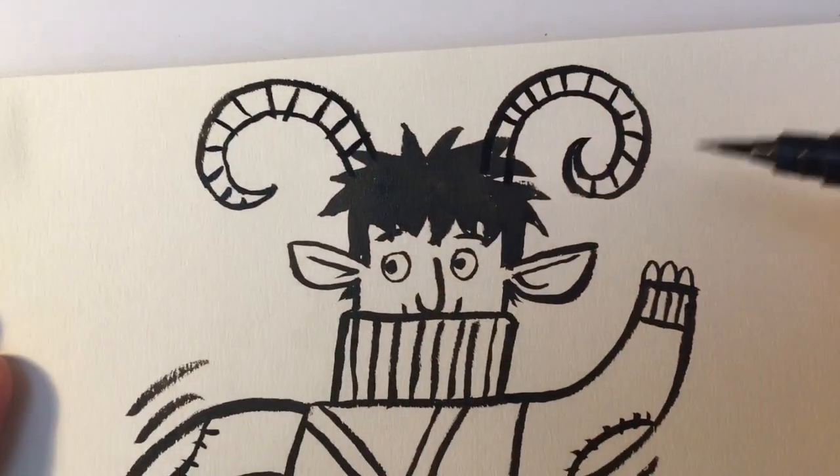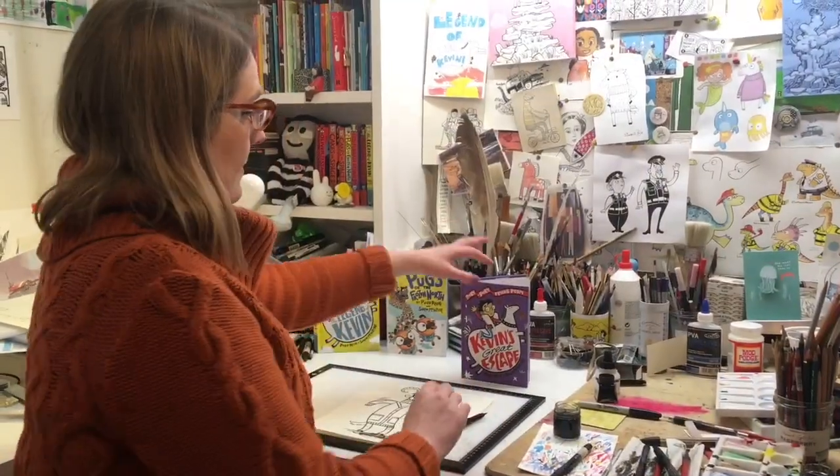That's it, that's Cardigan Fawn! And you can read more about Cardigan Fawn in Kevin's Great Escape by Philip Reeve and Sarah McIntyre - that's me.